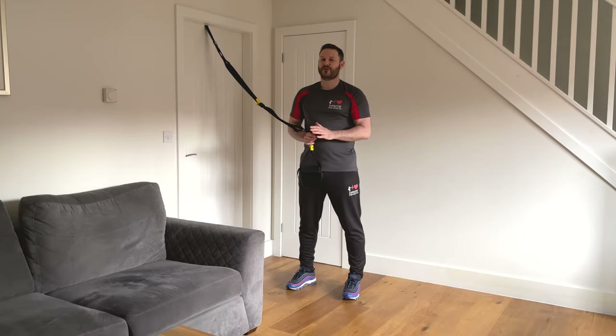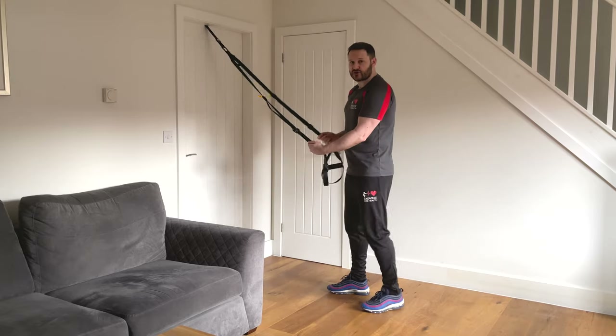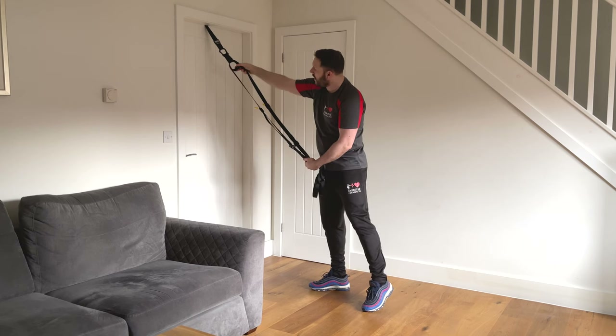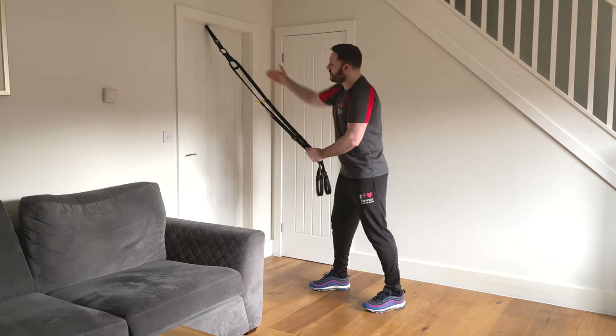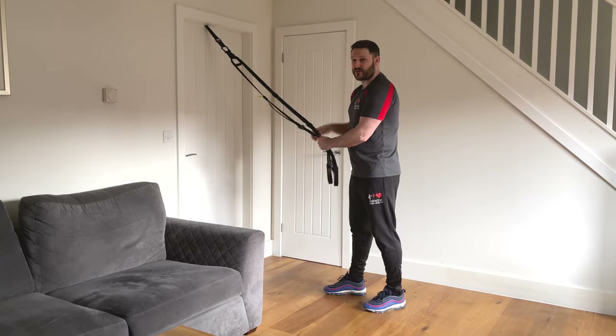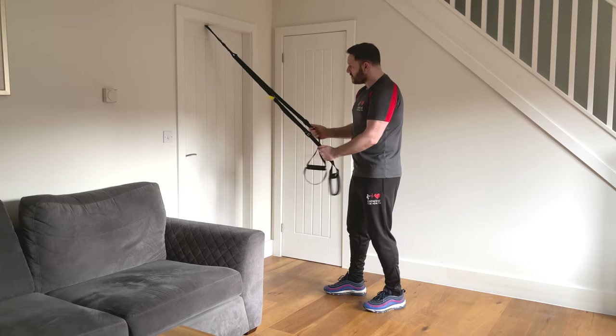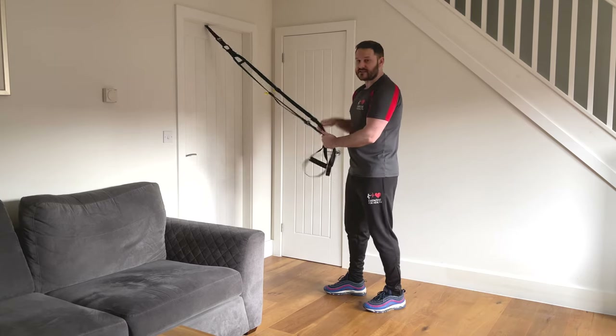Three things NOT to do while using the TRX — and they all start with an S. The first one is sawing, which means applying more tension to one side of the strap than the other, causing the strap to move back and forth. This wears away the strap at the top. There is a safety level part of the strap that you need to keep horizontal. During exercises, there should always be the same amount of tension on each side.